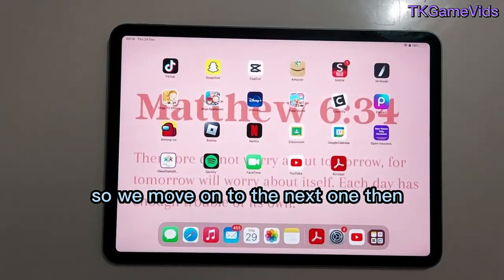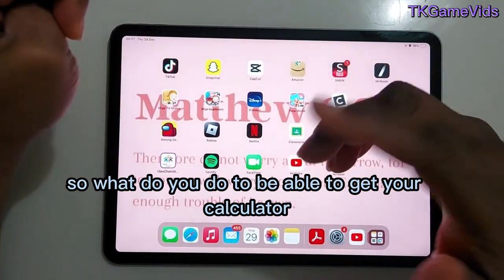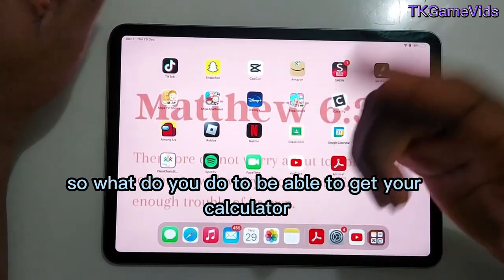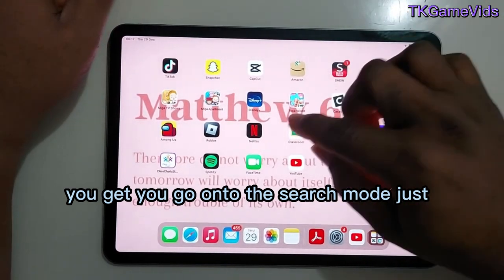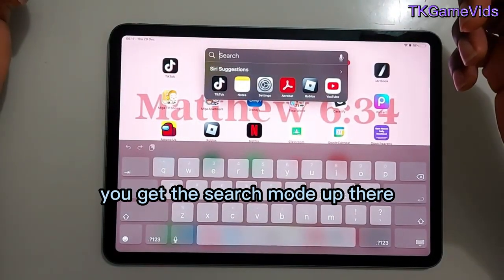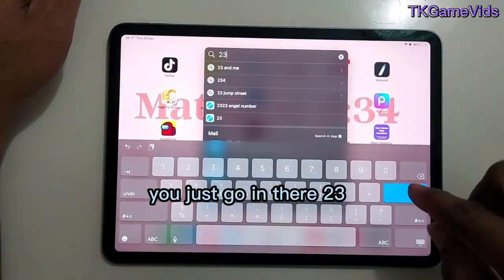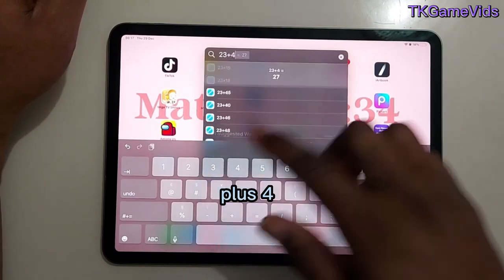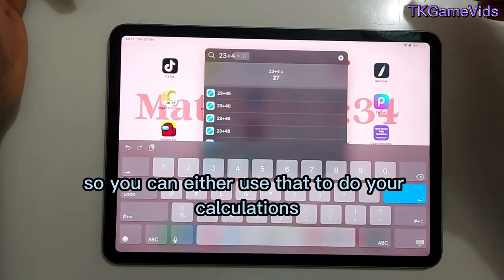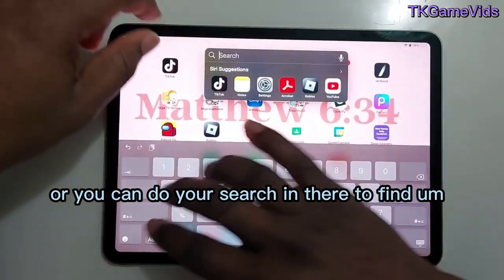You may notice that the new iPad does not have a calculator app. So what do you do? You go to the search mode — just swipe down from the middle — and in the search bar you can type something like 23 plus 4 and a calculator result comes up. You can use that to do your calculations or search for whatever you want.